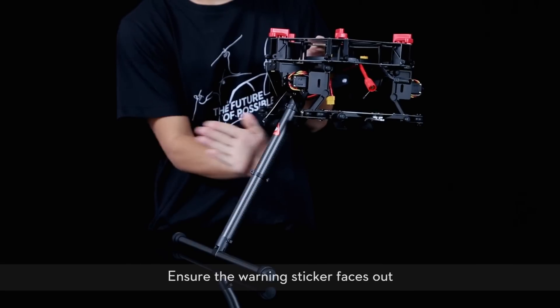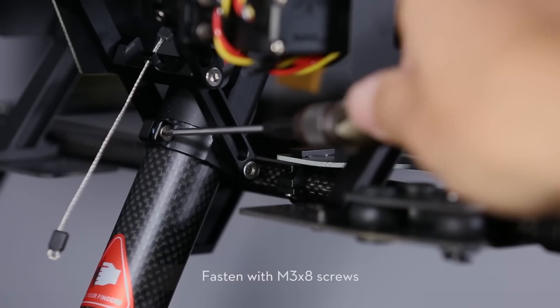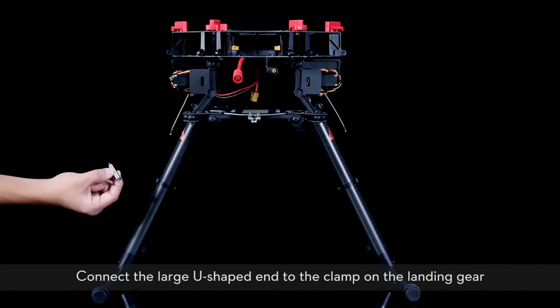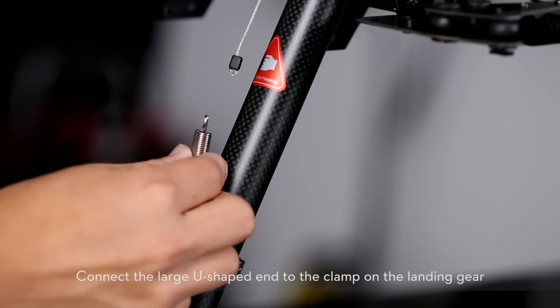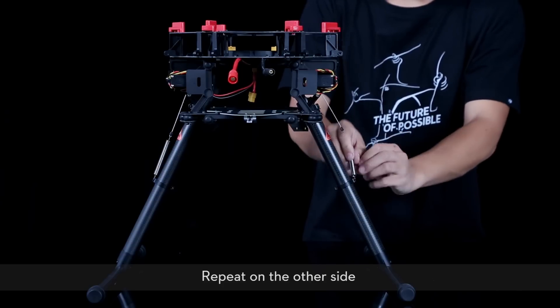Ensure the warning sticker faces out. Repeat with the other leg. Fasten with M3.8 screws. Install the spring. Connect the large U-shaped end to the clamp on the landing gear. Connect the smaller bent end to the wire attached to the mainframe. Repeat on the other side.